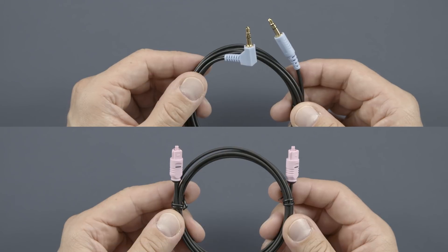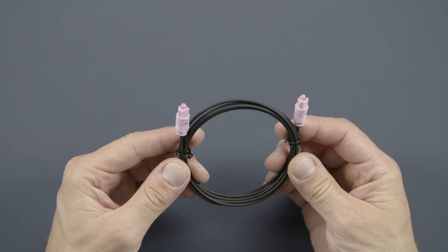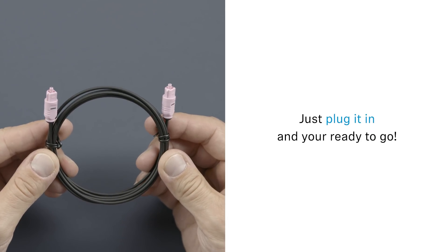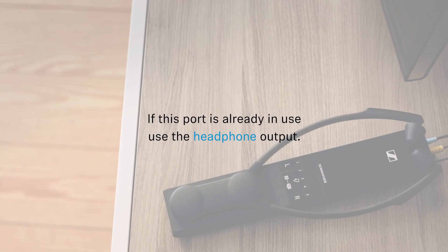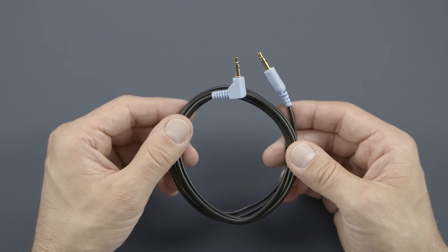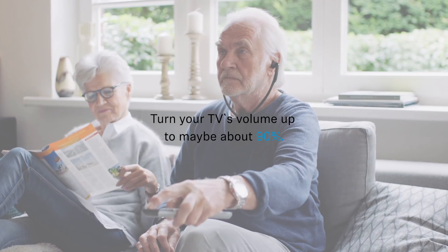Now connect sound. You have two options here. We recommend to use the cable with the pink connectors — it's a digital cable and a widely spread connection standard. By now you'd be ready to go. If this port is already in use, you could also take your TV's headphone output. Take the cable with the blue connectors, plug it in, and turn your TV's volume up to maybe about 90%. And you're ready to go.